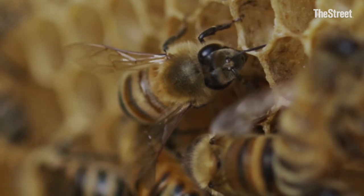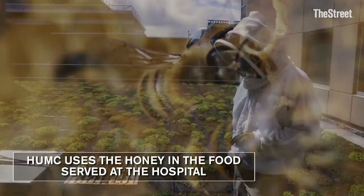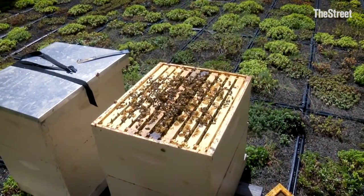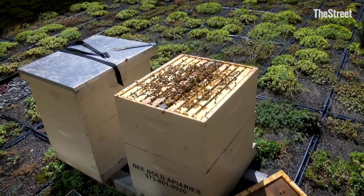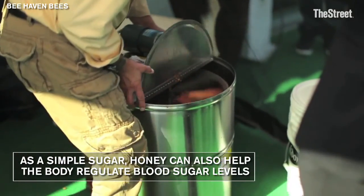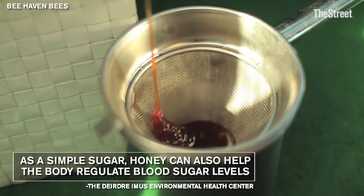We started with two beehives last year and added another couple this year. The bottom boxes on the beehives are where the queen hangs out — that's the brood chamber. The top boxes are the honey supers, and that's what we'll harvest. I pulled honey from these hives a couple of weeks ago. The top boxes came home and we extract them in a centrifuge. We put them through a simple sieve and into the jars — no heating, adding, or subtracting. It's all raw, pure honey.